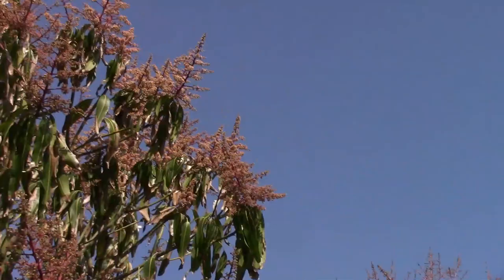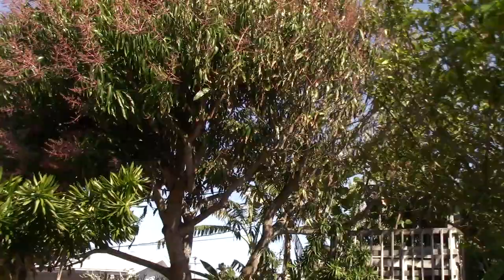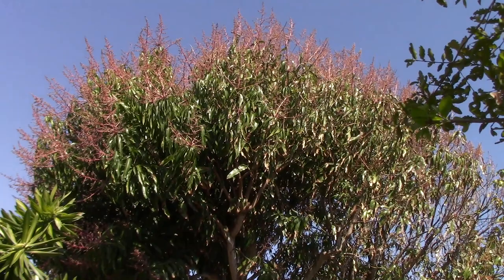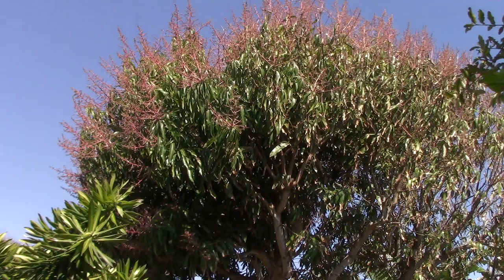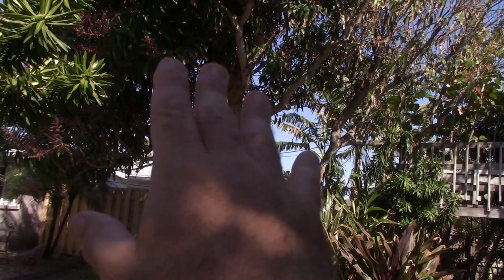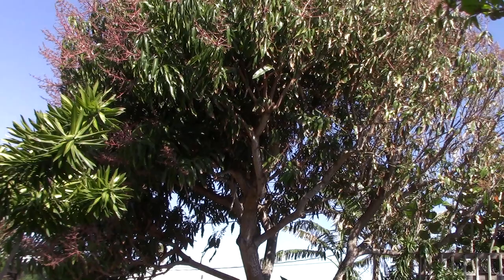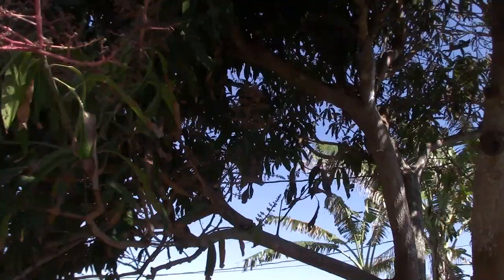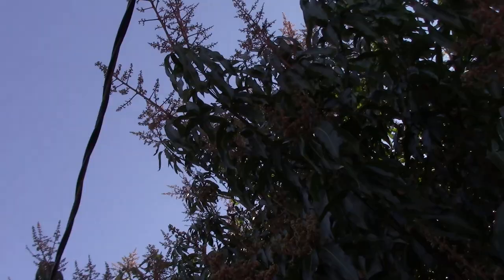Depending on what kind of mango snob you are, you may have a different pick — but you have a pick if you're a mango person. This one has just become gigantic, and now I've got to make some hard decisions. It's got a thick trunk down low, very woody. We don't want that. But it wants to be an 80-foot-tall tree. In Antigua, I saw mango trees that were easily that tall. I planted this kind of close to a 220 power line, and look at that — it's over it.